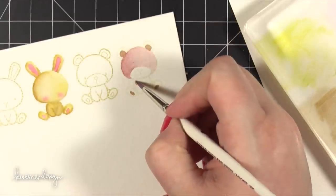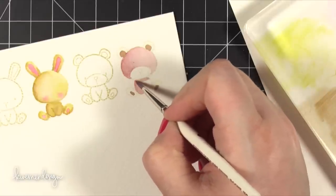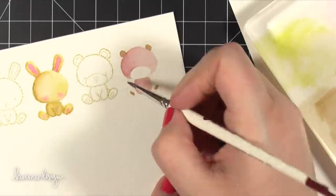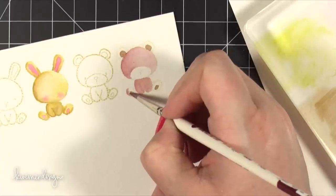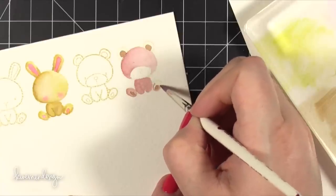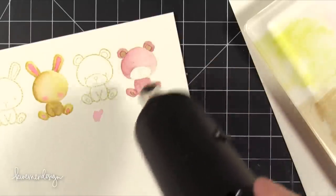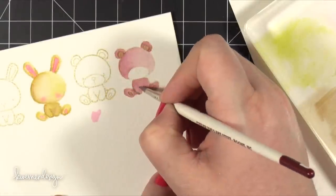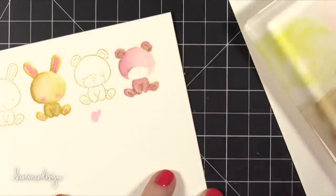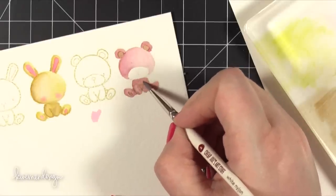I painted the bear's body exactly like I painted the bunny because the bottom portions of their bodies are essentially the same. I painted in the entire arm area and also all of his feet. Once this is all painted in I'm going to bring in some Vintage Photo just to define the areas of his body — around the edges of his arms and at the bottom of his feet. I dried the painting in between because I didn't want the brown to completely disperse onto the wet Victorian Velvet; I wanted it to move around with a little bit more control.